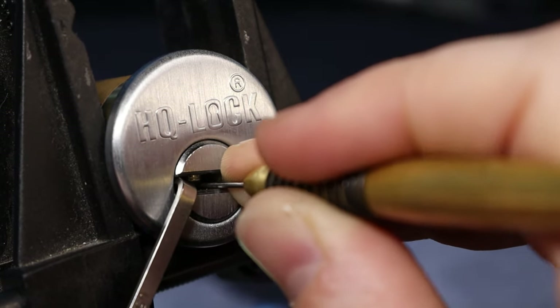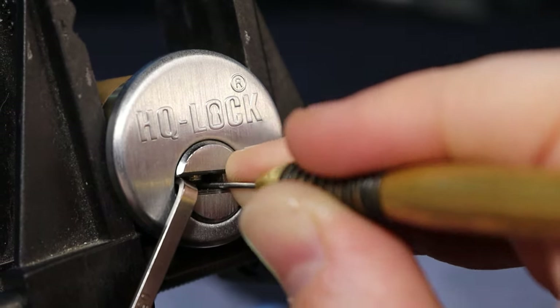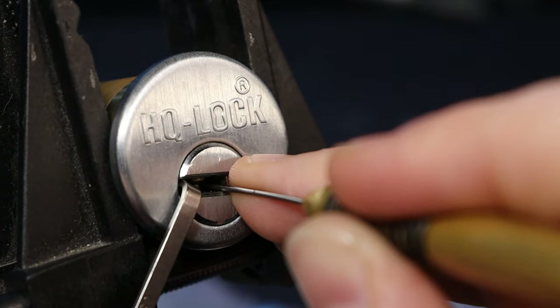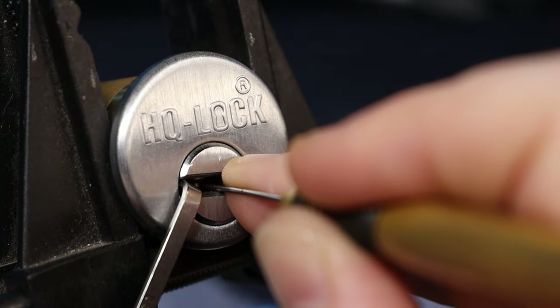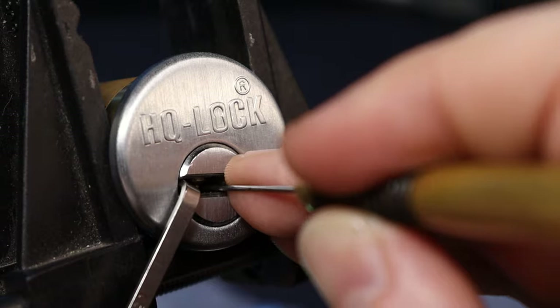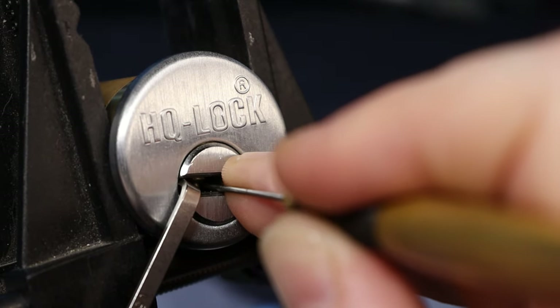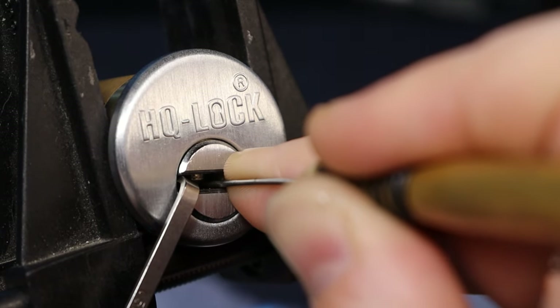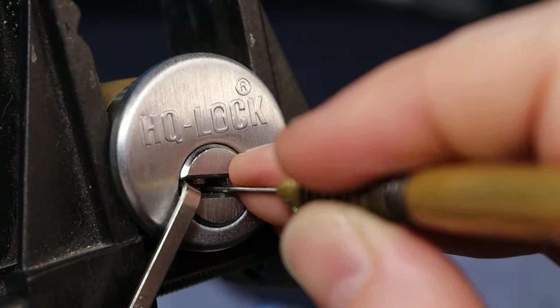Nope — there's a little set, something. Pin four, barely nudged it — I think that was it. Nothing on one, two — there we go, two. Two is a spool — I think we're good.